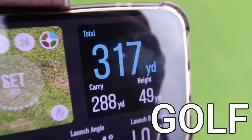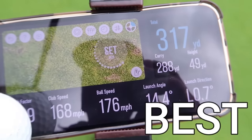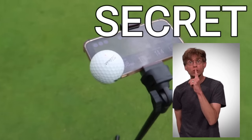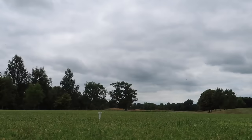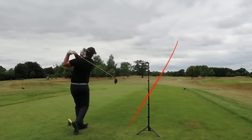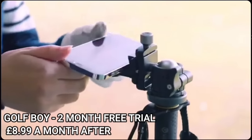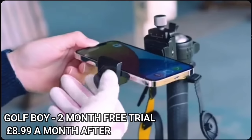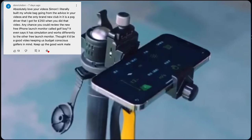Is this Japanese golf launch monitor app for iPhone the best kept secret in golf? Could this be the best kept secret in terms of iPhone applications in the world of golf? A kind gentleman under the name of Don commented on a recent video saying, 'Simon, have you heard of the Golf Boy app? And if you haven't, would you be able to review it, please?'